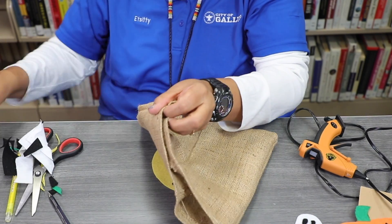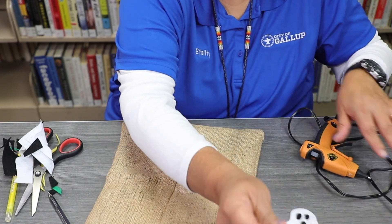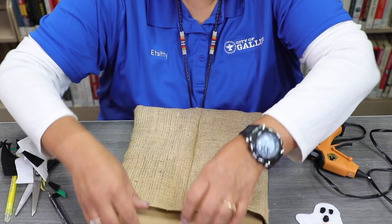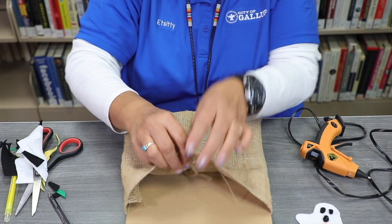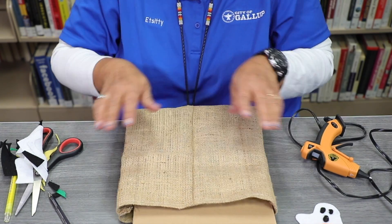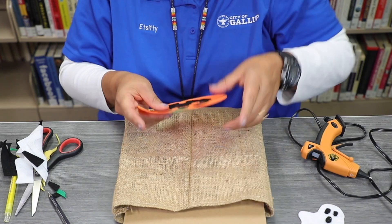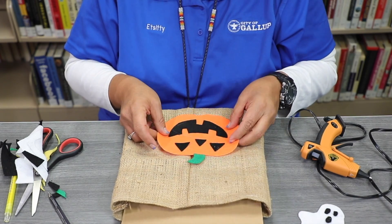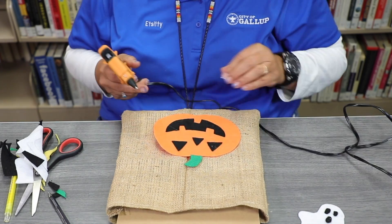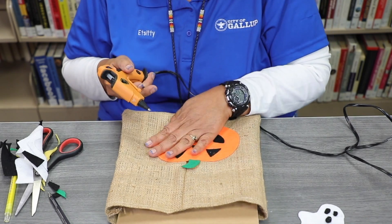We're going to take our felt bag and take your cardboard box. We're going to go ahead and place that inside, because the felt is see-through, so that when you hot glue your decorations — your pumpkin and your ghost — it doesn't go through the bag and get stuck. Just dab a little bit of glue, not too much.